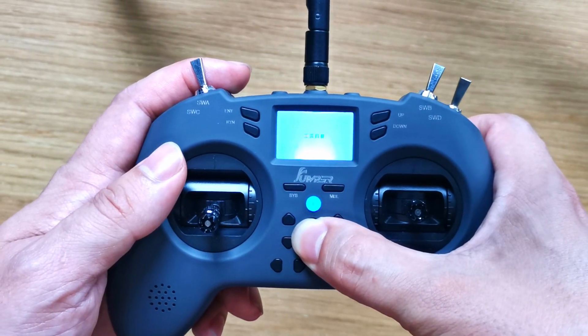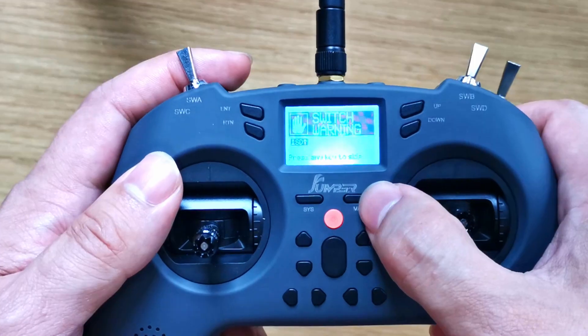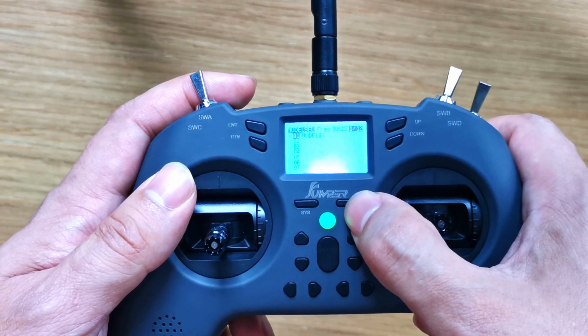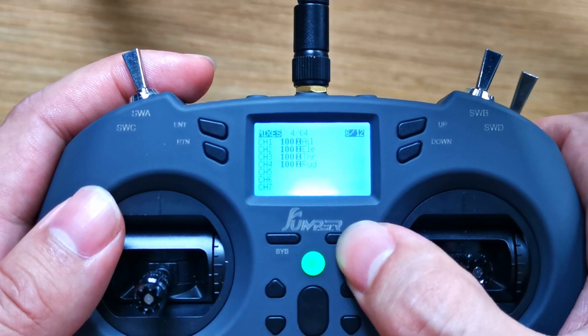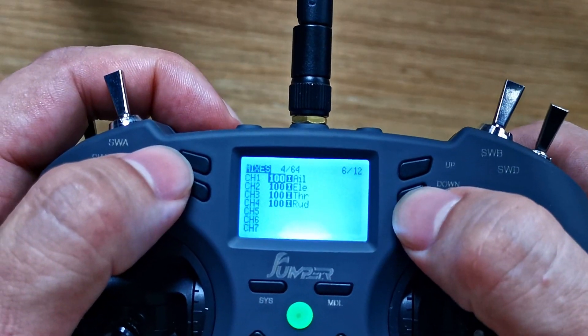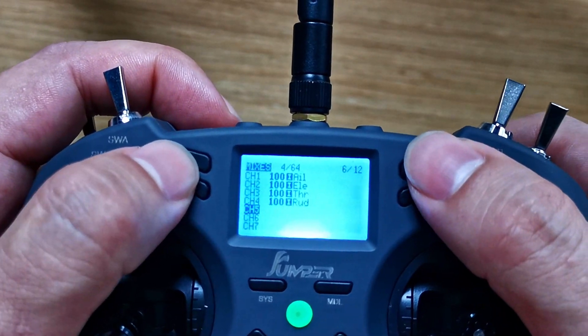Let's turn it on first. Push a button, then hold the Model button. Push Model a few times until we get to the Mixes page — yes, the Mixes page. Hit down and go to channel 5.